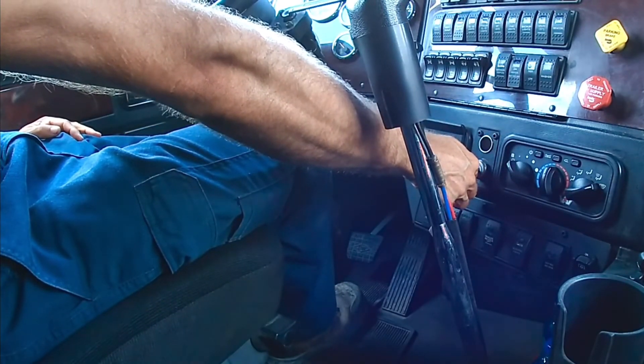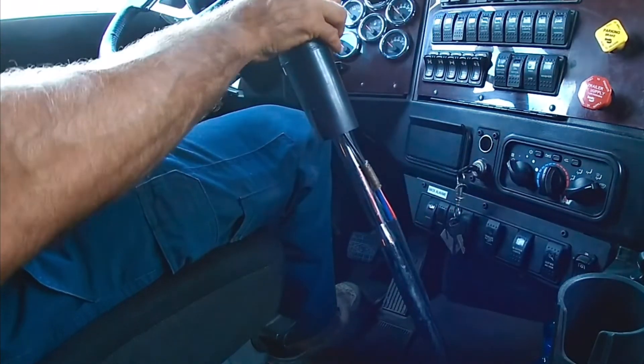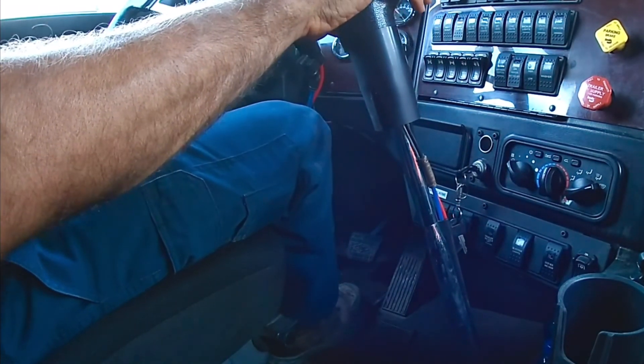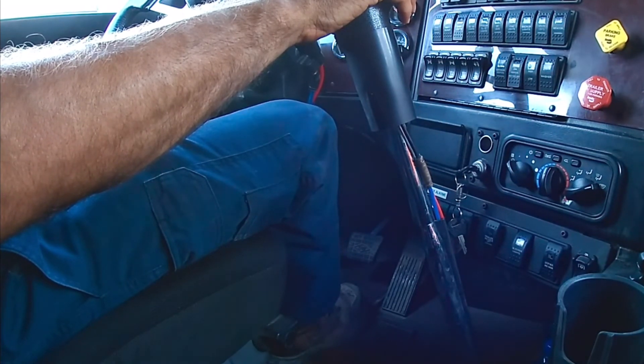For the fifth test, we start the engine and we lower the air pressure to verify at what pressure the compressor starts. The compressor must start above 80 pounds. If not, it's a minor defect.